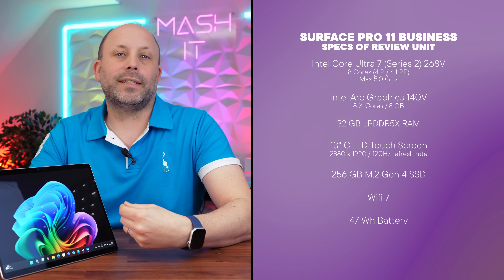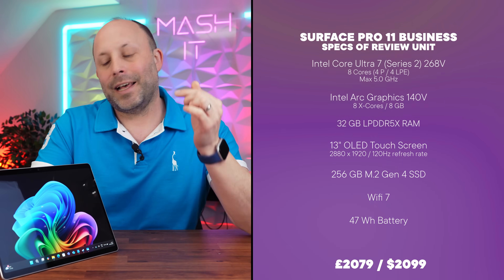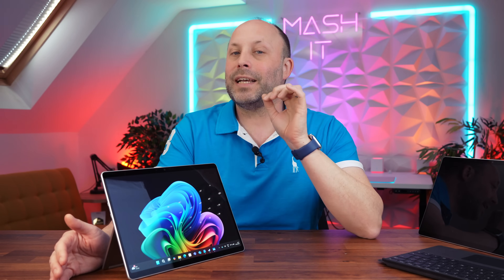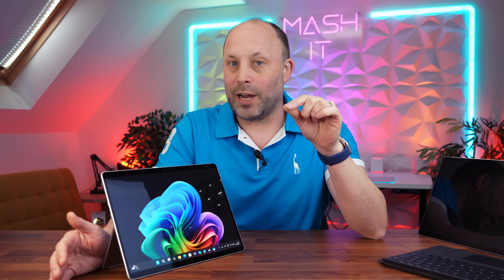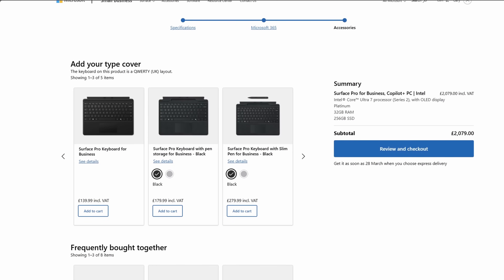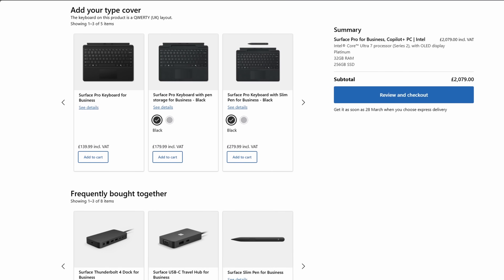The model we're looking at today is the higher-end model with the Intel Core Ultra 7 268V, 32GB of RAM, a 256GB SSD, and this beautiful OLED display. This comes at an insane price of £2,079 in the UK. The base model comes in at £1,479, but for that you get only an i5 CPU, 16GB of RAM, and you lose the OLED display and get the older IPS panel. And don't forget the pen and keyboard are not included — if you don't have previous Surface products from range 8 or above, you're looking at another $200 just to get the package up and running.